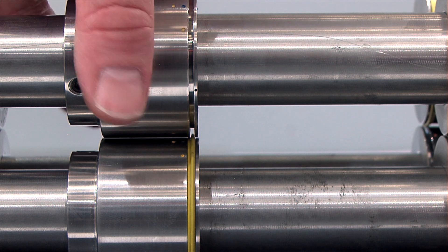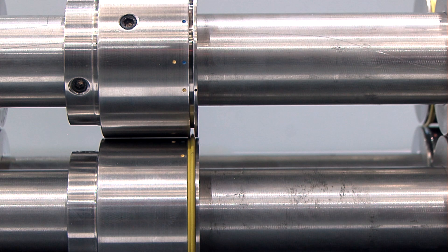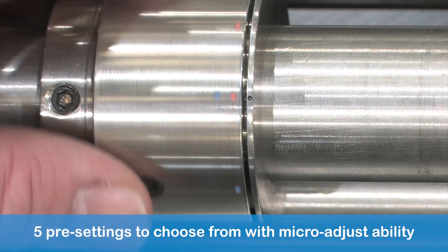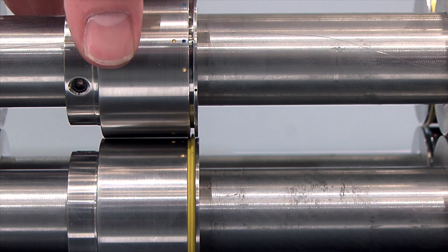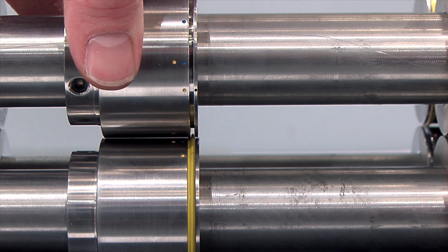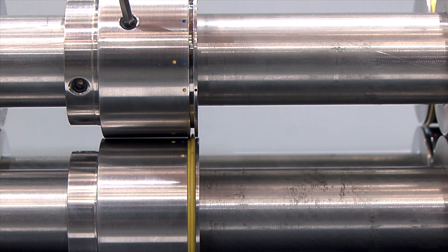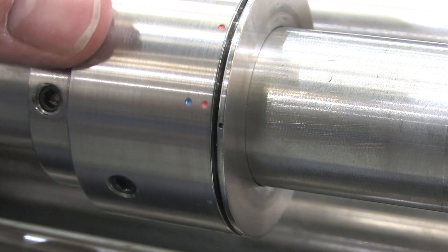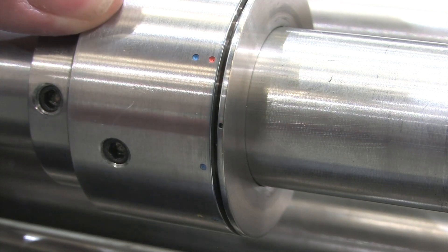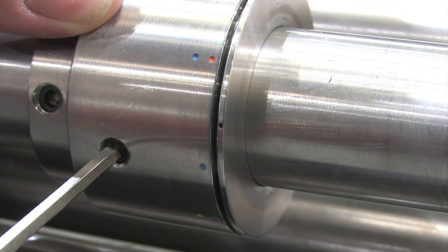For the female component, the rotating color coded collar doubles up as a simple and unique adjuster to set the required creasing channel width. The selection of five pre-settings are masterfully engineered to produce the perfect crease width. Choose the right color coded female dot to correspond with the creasing rib color. Tighten the fixing screw to lock and set the required creasing channel width. The color coded adjuster collar also allows for finer adjustments to widen or reduce the female channel width for even greater crease precision.